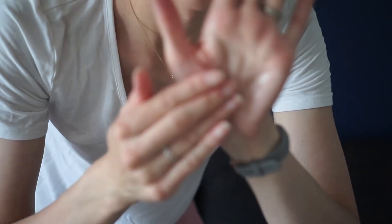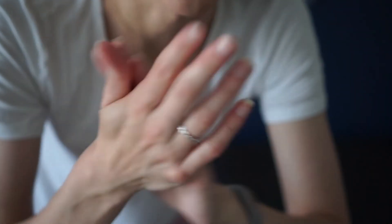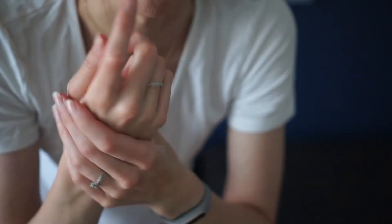Is it just me? That seems oily to me. My hands just look oily and feel greasy, and then it gets a little gritty once you start rubbing it in.